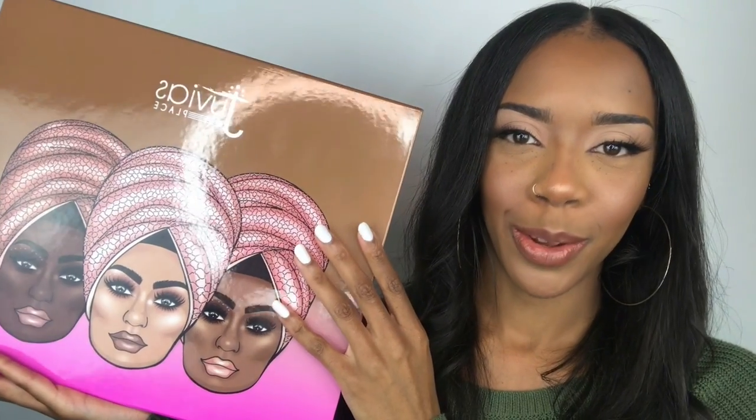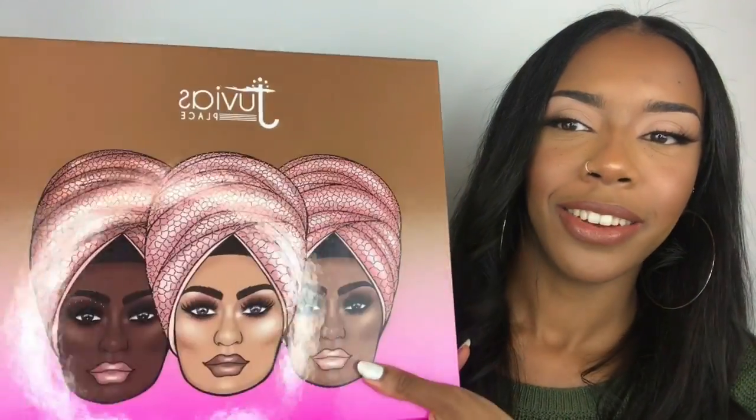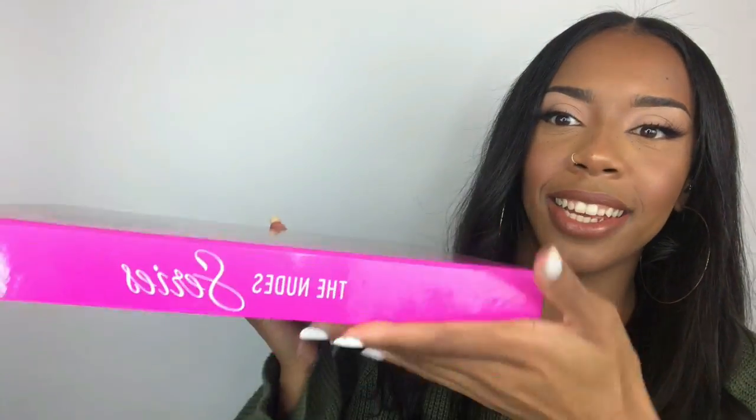So this is called the new series. I'm not even going to tell you what's inside. I'm just going to let you see for yourself and let your imagination run wild. This is how the packaging looks. Gorgeous as always.